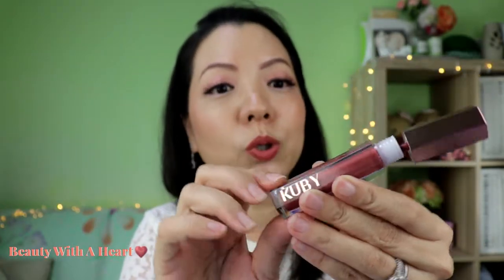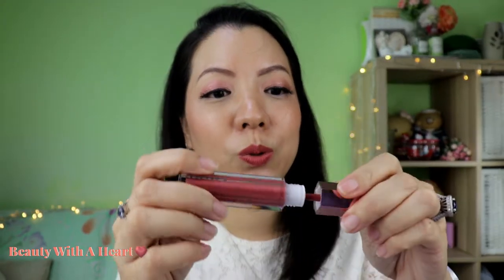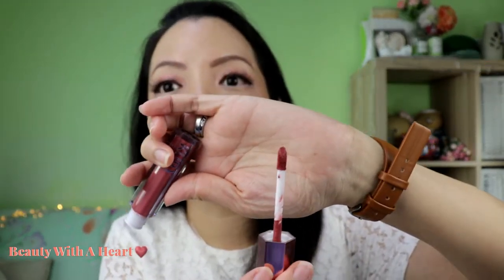The cap is rose gold, and the logo is also rose gold. It comes with a standard doe-foot applicator and it doesn't have any scent, so it will not be irritating. Kube Beauty, as I mentioned, is a new Singapore brand. They are born to break boundaries and they claim that all these colors are designed for all skin types.